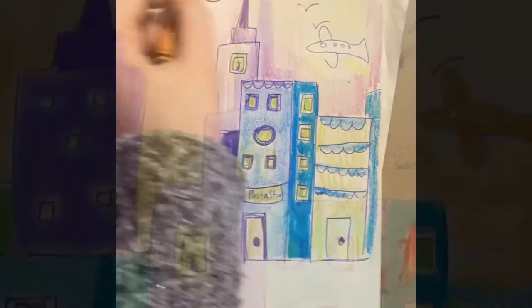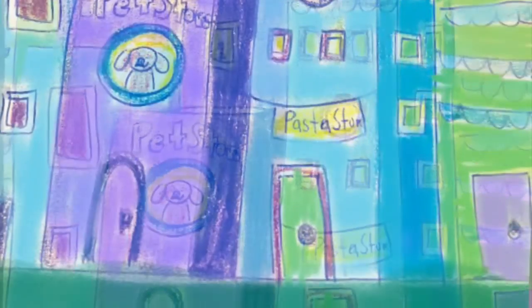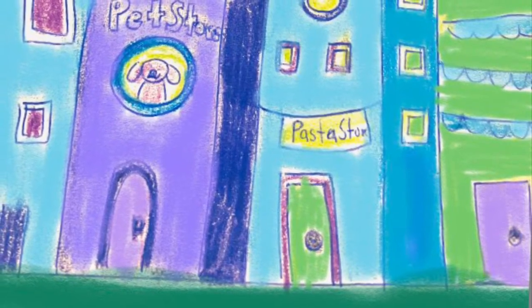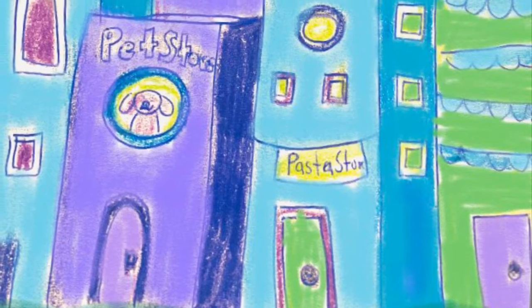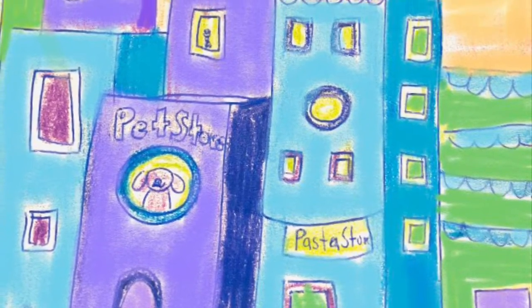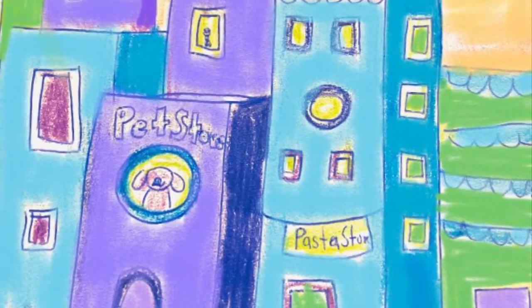Once everything is colored in, make sure your ground is also colored in. I used a cool green, so still using cool colors for the bottom. Let me know if you have any questions and I look forward to hearing from you all!